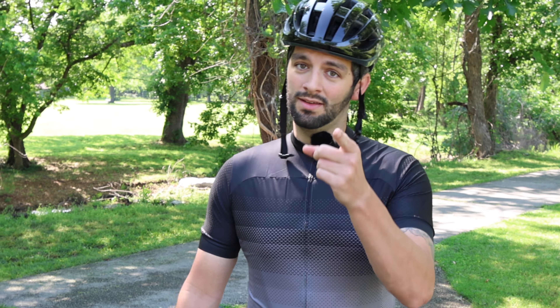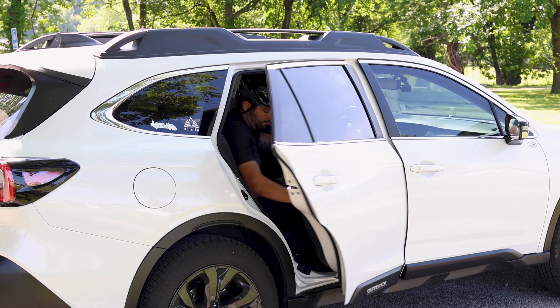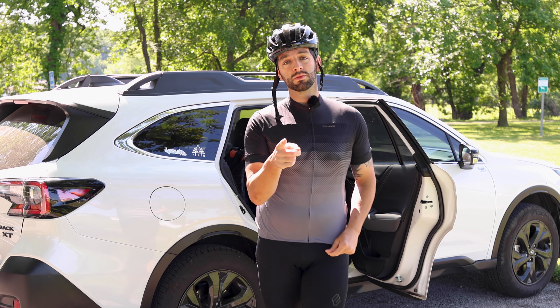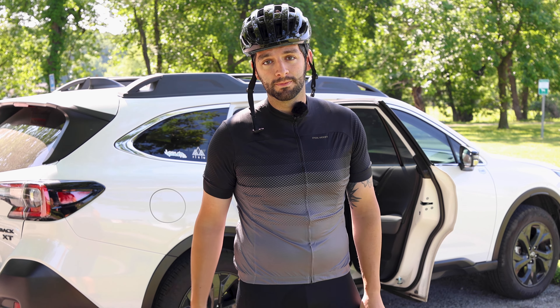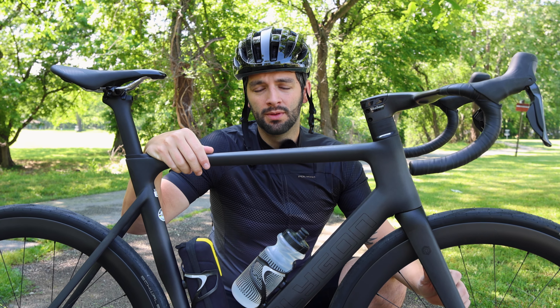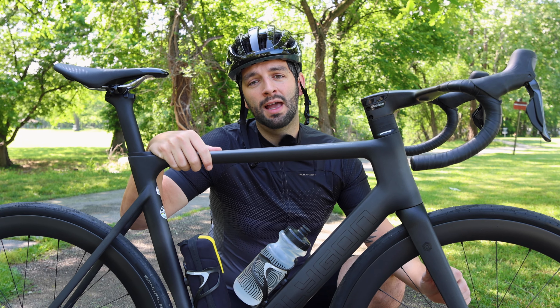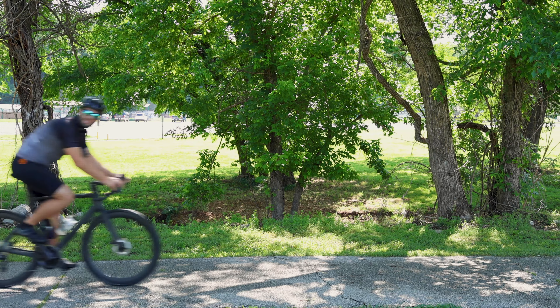So you've just got your new bike and you're ready to hit either the road or the trail. But there's one thing that you should always expect, and that's the unexpected. And I think we can all agree that Uber is pretty expensive, so you should be able to fix your bike in a pinch. So today we're going to talk about what essentials you should have on you, what you should do if you get a flat, as well as some mechanical mishaps and how to handle them. So let's get going!